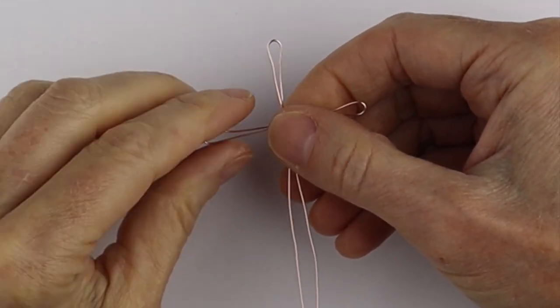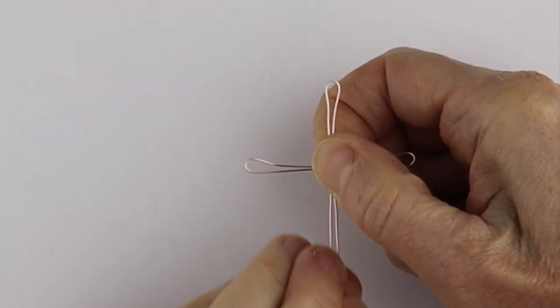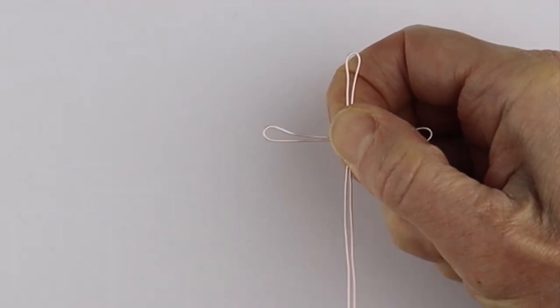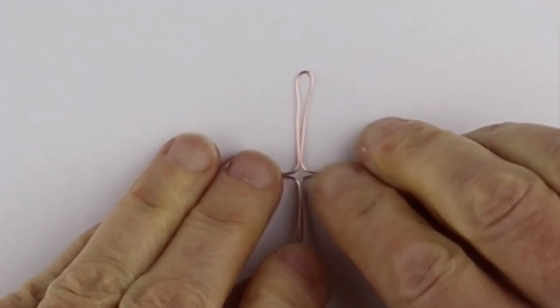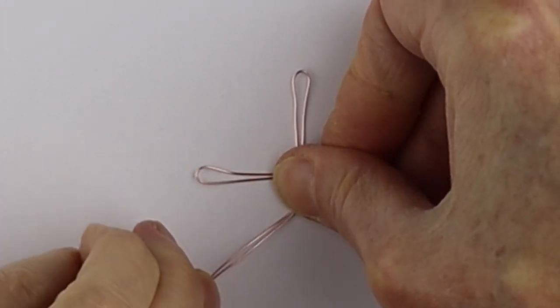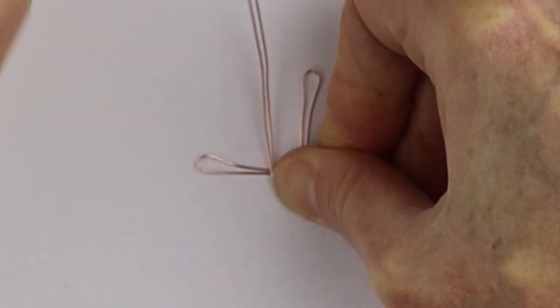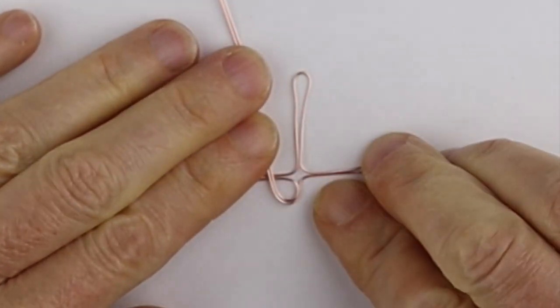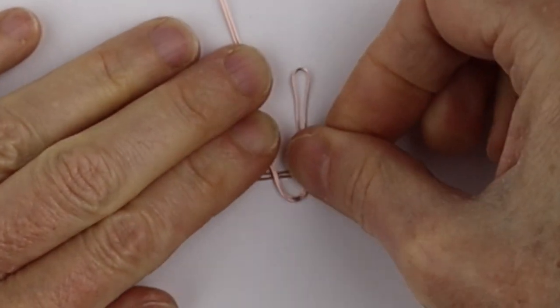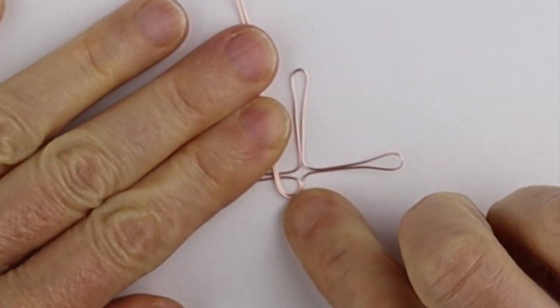So you just want to straighten these out, push these in a little bit, and we're going to place it flat on the table but pull these out a little bit. Stick it here flat on the table, and then bring these up in a way that there's going to be a little bit of a space in there, because after we're going to put the ends through that space.